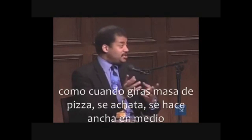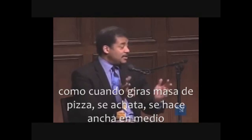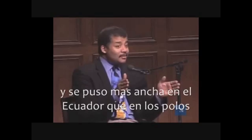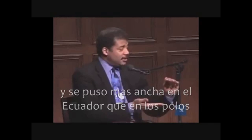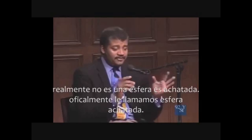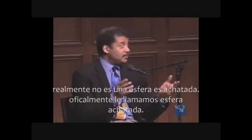So when you spin pizza dough, it kind of flattens out, gets wider in the middle. And so Earth throughout its life, even when it formed, it was spinning and it got a little wider at the equator than it does at the poles. So it's not actually a sphere. It's oblate — officially it's an oblate spheroid. That's what we call it.